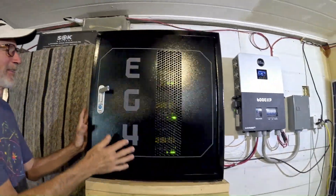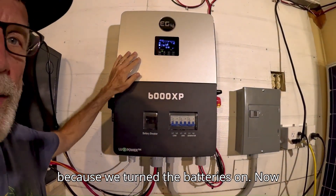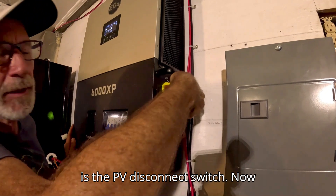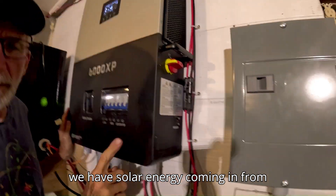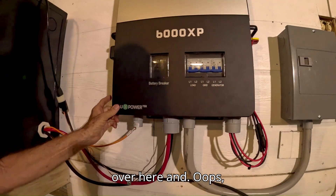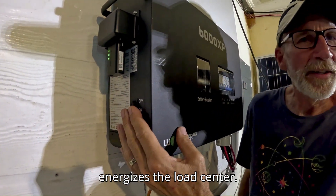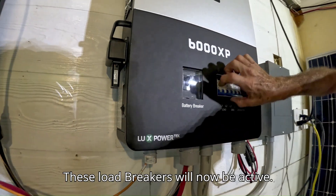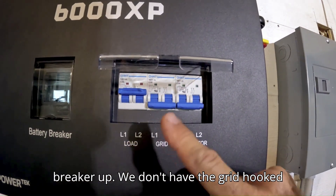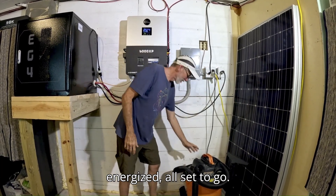Now let's go back to the inverter. The fan just kicked on because we turned the batteries on. Now we're going to turn on the solar panels — this is the PV disconnect switch. Now we have solar energy coming in from outside. We're going to flip on the EPS output, which energizes the load center. These load breakers will now be active, so we flip our load circuit breaker up. We don't have the grid hooked up and we don't have a generator. Our circuit breaker is ready and our outlets are energized — all set to go.